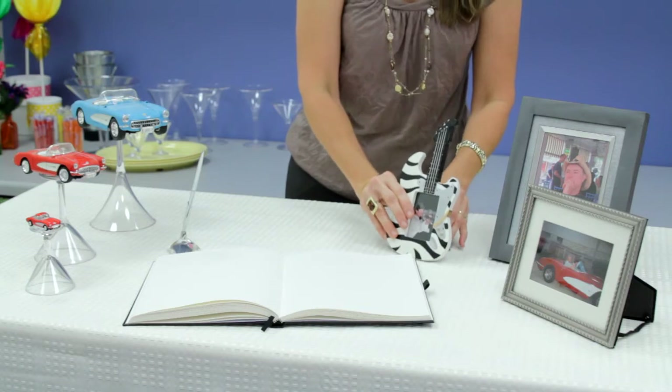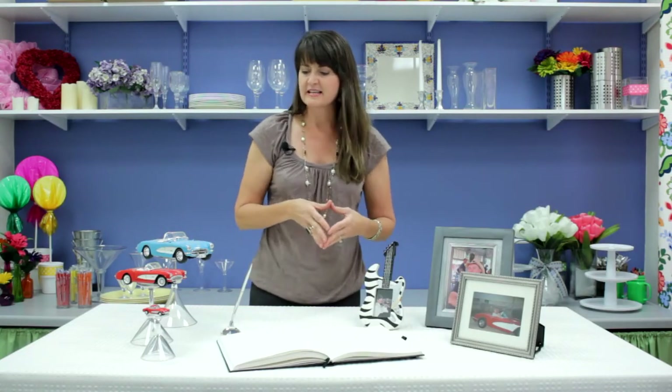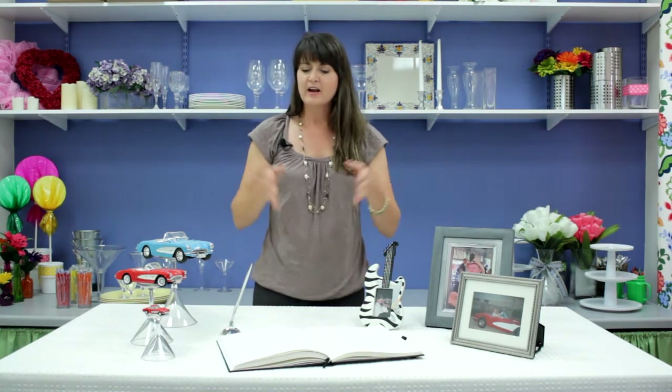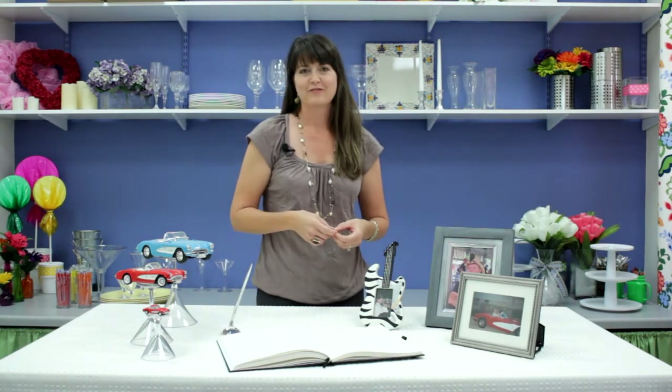Just do pictures and representations in your accents of the person's interests and their family and such. And that'll make a really great remembrance table, or a table for a milestone birthday or anniversary.